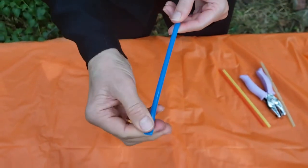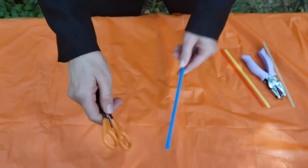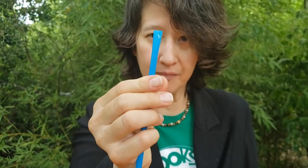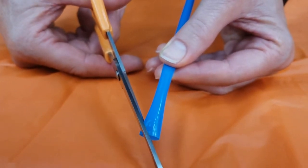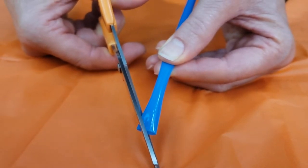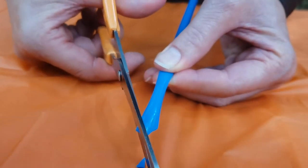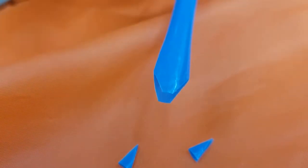First thing you want to do is flatten the end of your straw. You can do this just by pinching it between your fingers, or you can flatten it out, or you can bite it a little bit between your teeth. You want it to be kind of flat. Then make a V-cut in the end of your straw, but leave a little flat part on the end. Don't worry if the cuts aren't even — it'll still work just fine.